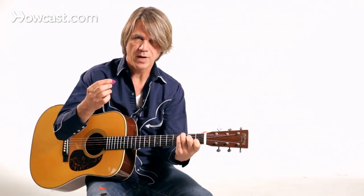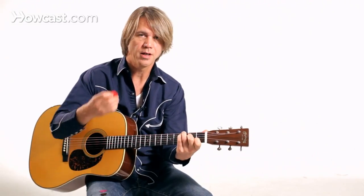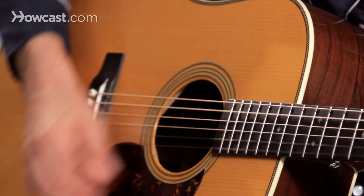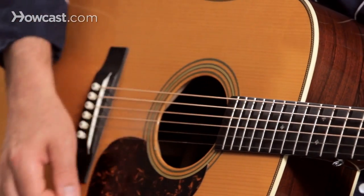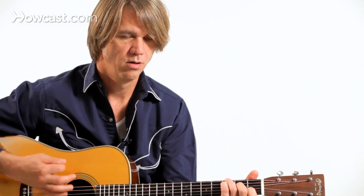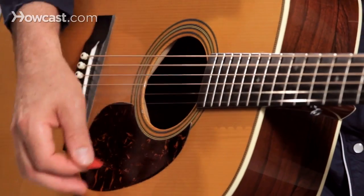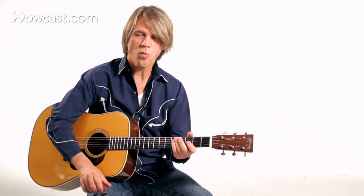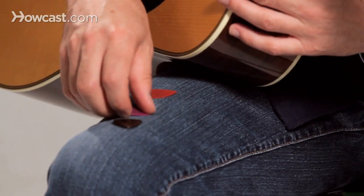I can also go to a lighter pick and get more texture, more pick sound. That kind of sounds like when we used to pin a playing card to the spokes of the bicycle — it has that texture and quality to it. It doesn't quite have the same volume and projection, so that's how we go to a thicker pick.